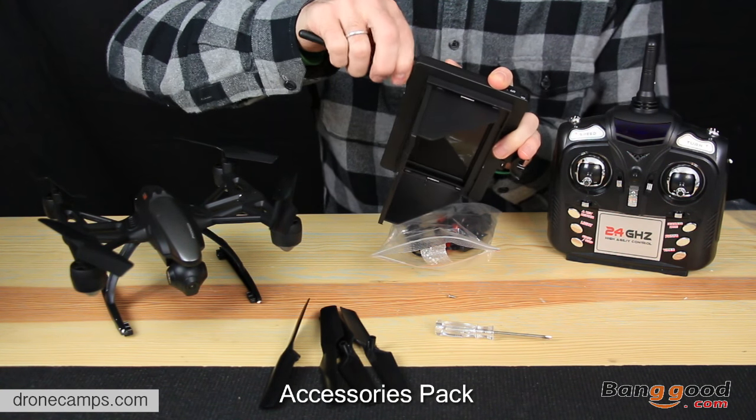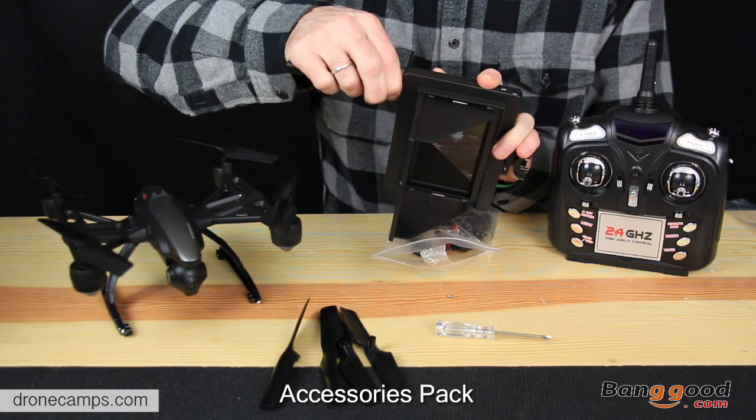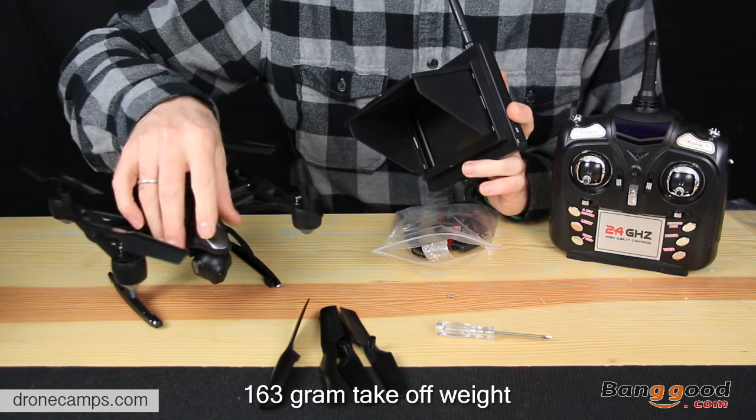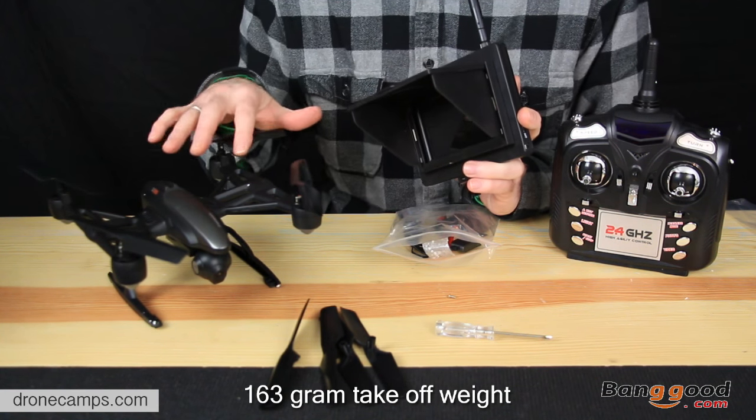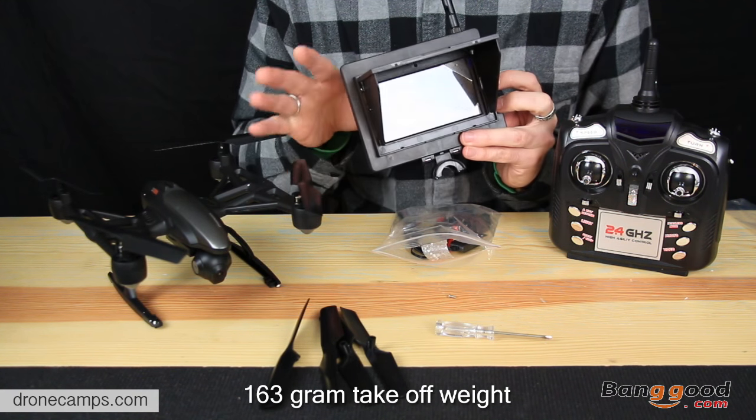The nicest thing about this is I did weigh this earlier — it is under the 250 gram mark. So there's no need to register this one with the FAA. This is considered a toy. It is not an aircraft.